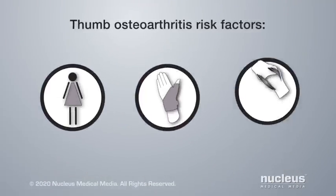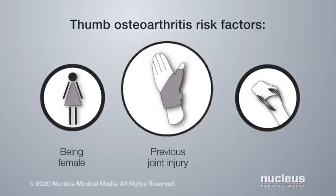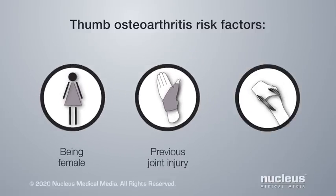You may have a higher risk for getting thumb osteoarthritis if you're female, you've had previous injury to the joint, such as a fracture, or if you have an unstable loose ligament in the joint.